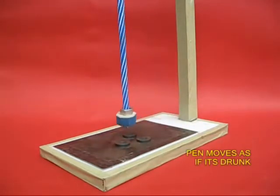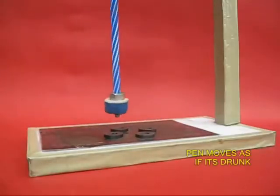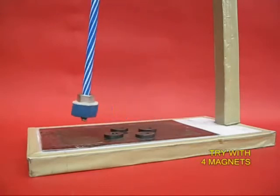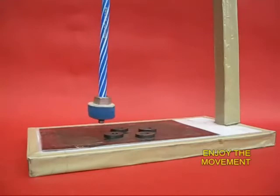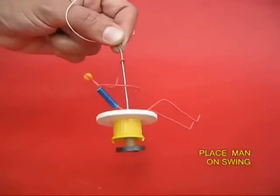After you release the pen, you would find that it moves in a very funny kind of manner, as if it was drunk. It is like fuzzy logic — sometimes it is attracted by some magnets, repelled by others, so it takes a very crazy path. Hence the name, crazy magnets.